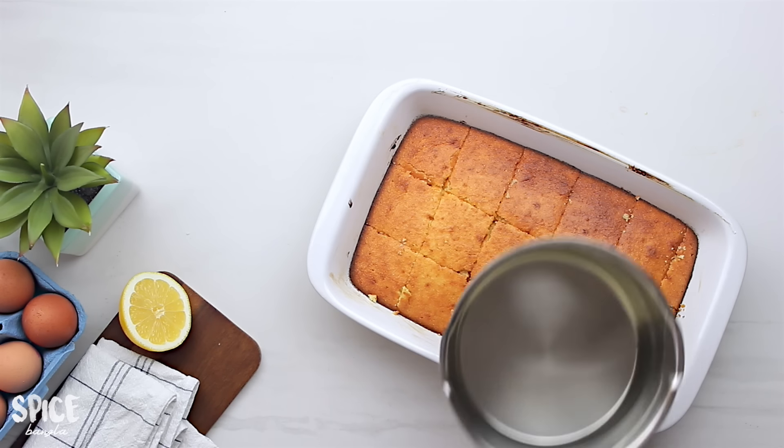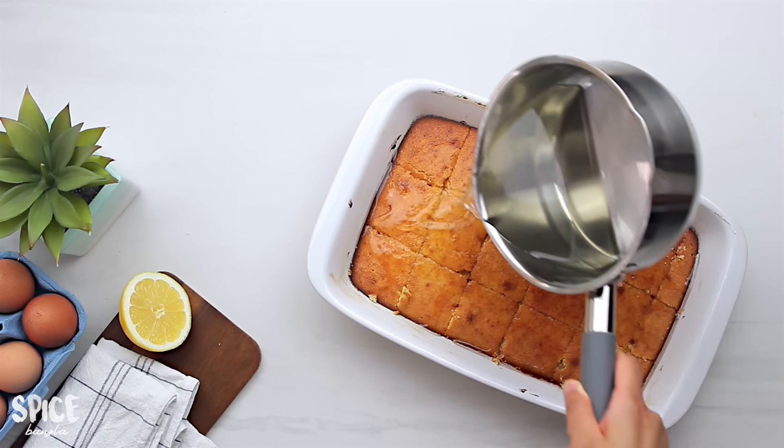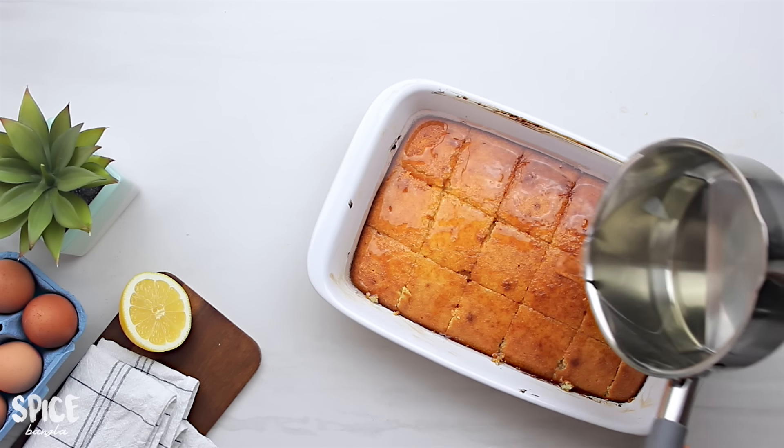We have made the sugar syrup, so we will pour it over the cake after baking.